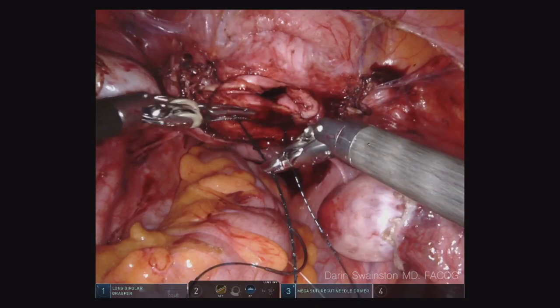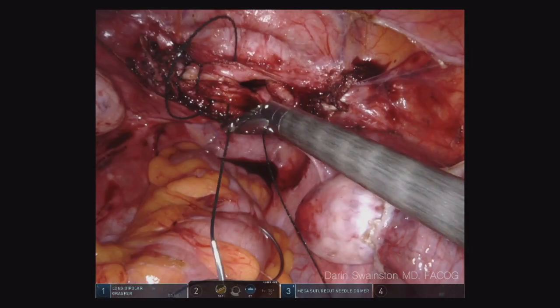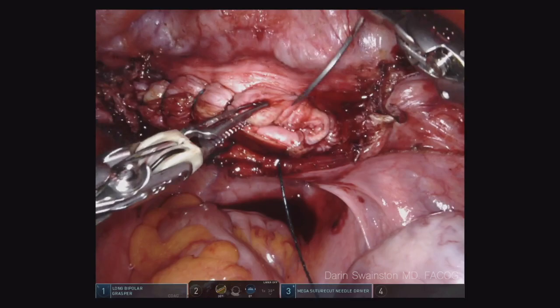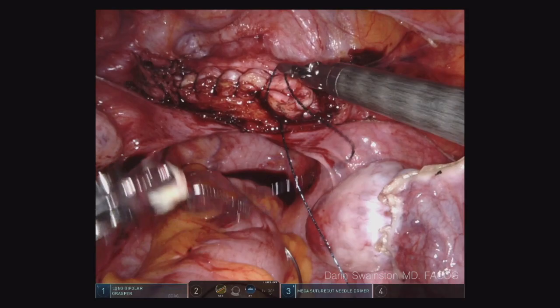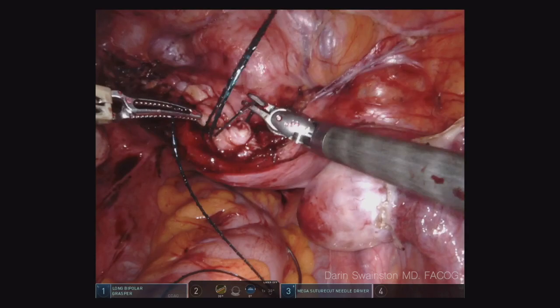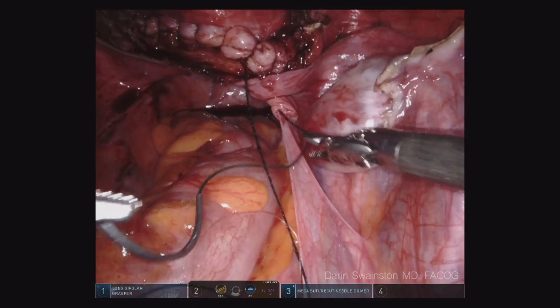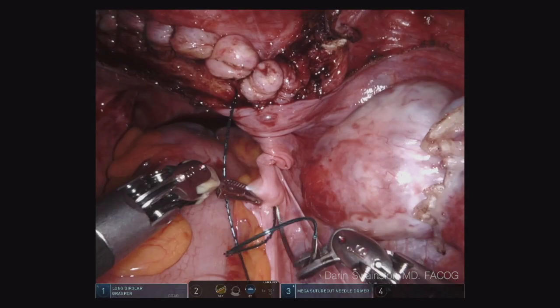If you pay close attention, you'll see that I am not incorporating the pubocervical fascia or the uterosacral ligament or rectovaginal fascia — this is really just vaginal mucosa. On my second layer closure, we will incorporate that. So as the vaginal mucosa is healing, it will be healing under its own suture line and there will be no tension from intra-abdominal pressure on it because of the second layer closure.